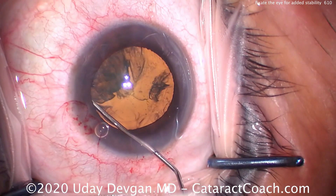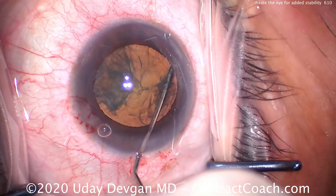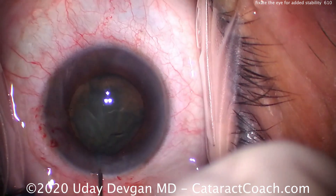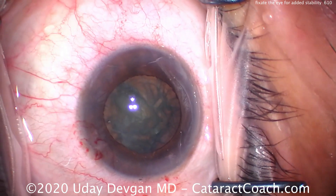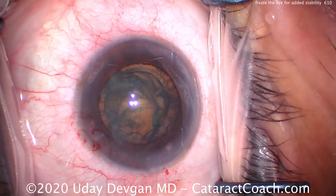Now, could you have done a different technique? Could you have just switched to a retrobulbar block or subtenon's anesthesia to help give akinesia of the globe? For sure, that would work too. But in this situation, we want the path that's least invasive, and for us that just means holding the eye with the chopper.